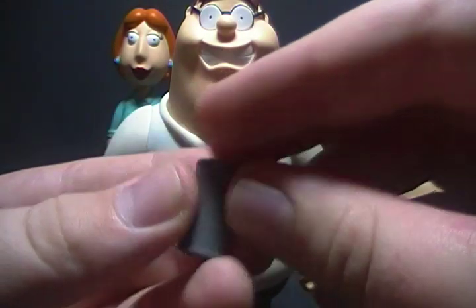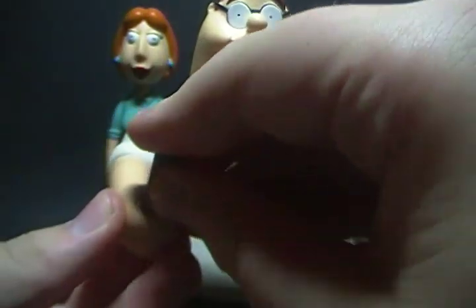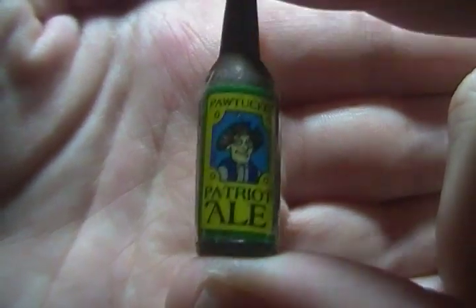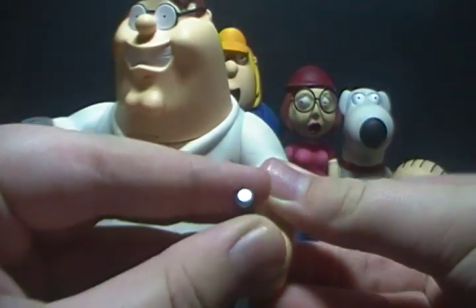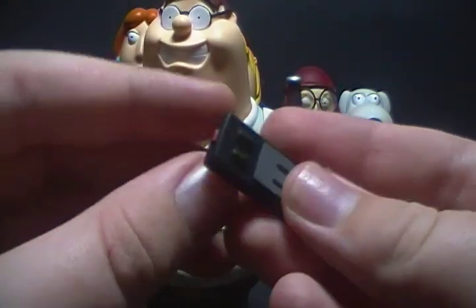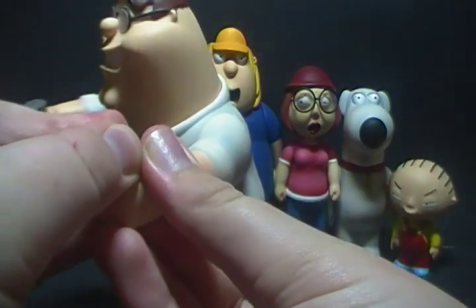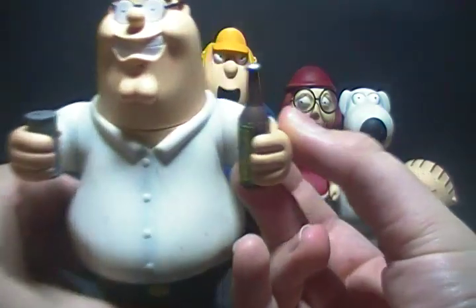Accessory-wise, he comes with what's supposed to be a can of beer — it's supposed to have the label on it, but mine sadly came off. He can hold it in his hand. He also comes with a bottle of Pawtucket Patriot Ale with the photo of the guy on it — I actually taped the label on because it started coming off. He can hold that in his hand too. He also comes with his weakest accessory, which is a TV remote. It is well detailed with little buttons, but he can't really hold it in his hand very well — you've got to wedge it in there and it doesn't hold. That's Peter.